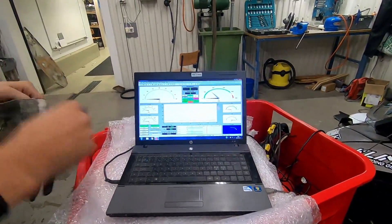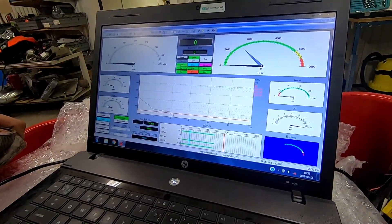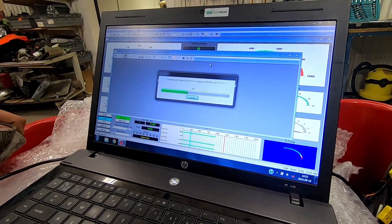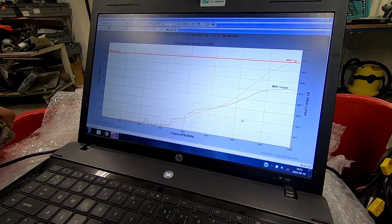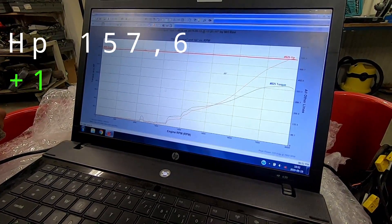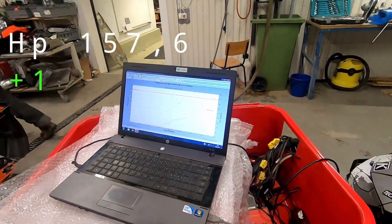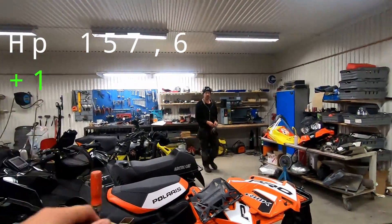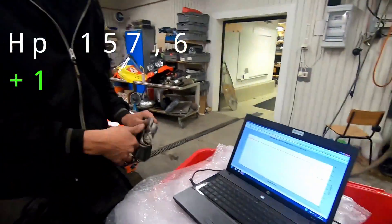That was the first run — we'll see what kind of horsepower we got. We reached 157.6 horsepower. So what did we have last time? We gained one horsepower — one horsepower on the WeForce reeds. Not that much, but still a plus.